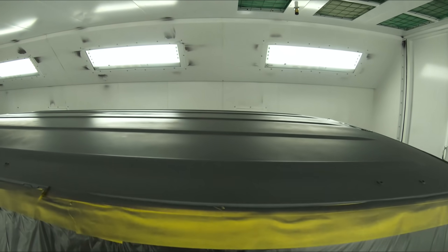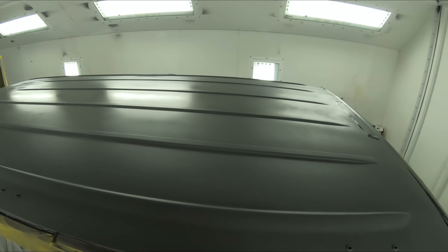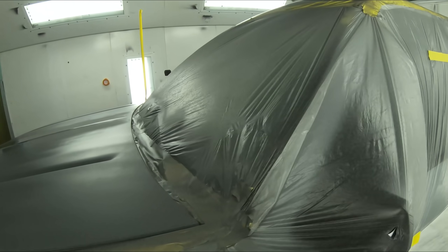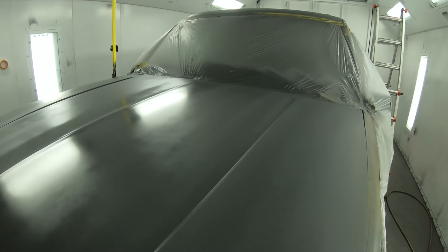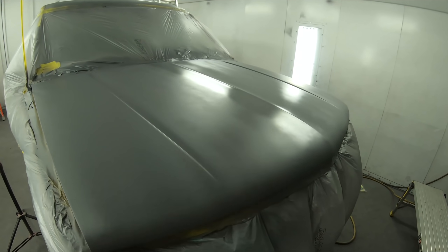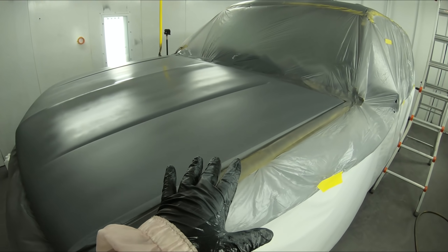All right, we just got this sealer all laid down. You can see it's still flashing in a couple areas. This is a good protectant for our base coat to lay down. We can see over the hood a couple areas that are still a little bit shiny, so we want to let those flash off. And when it's completely flat, then we're ready to lay down our base.